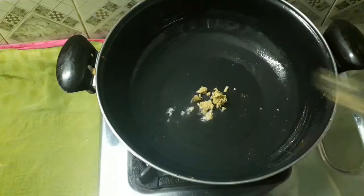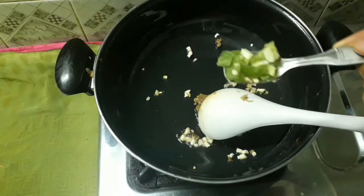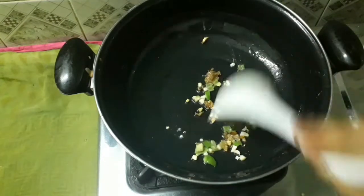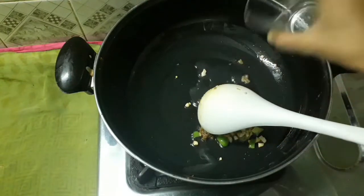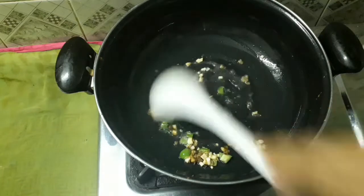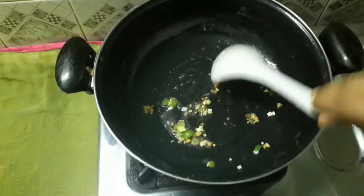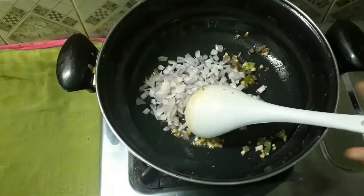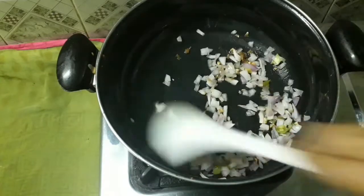I am going to put a tablespoon of the ingredients in the pan and mix them. 1 tablespoon lemon juice — you can add vinegar too. You can add some soy sauce. You can add it to taste. I'll add a little sauce to it.